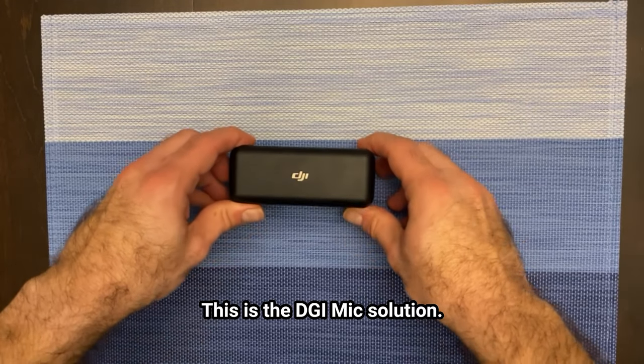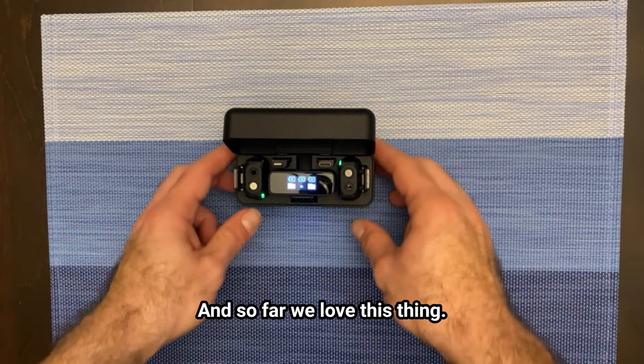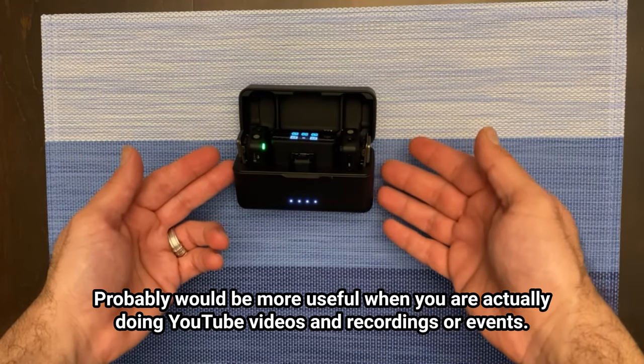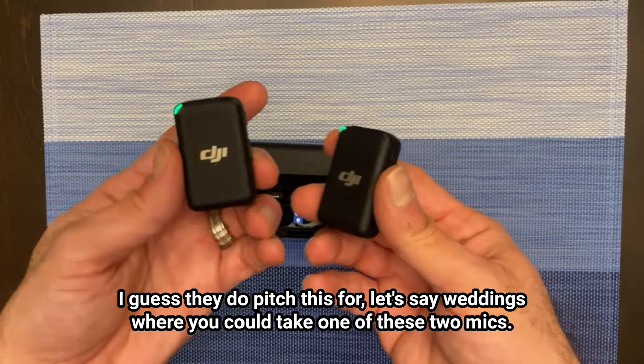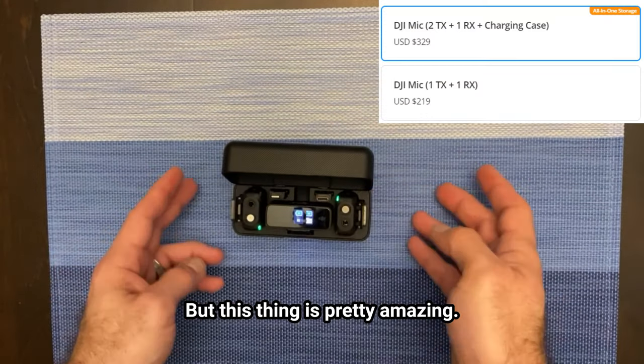This is the DJI Mic solution and so far we love this thing. It would be more useful when you're actually doing YouTube videos, recordings, or events. They do pitch this for things like weddings where you could use one of these two mics, and this thing is pretty amazing.